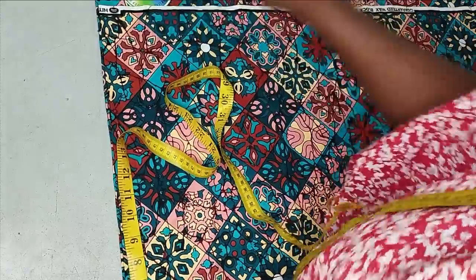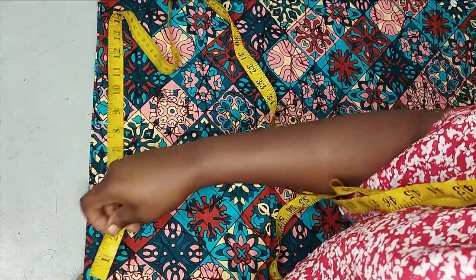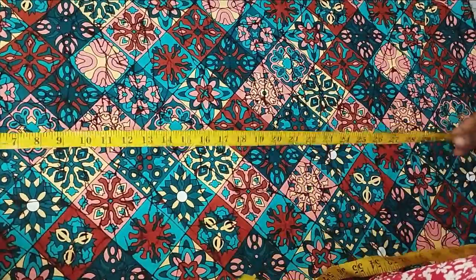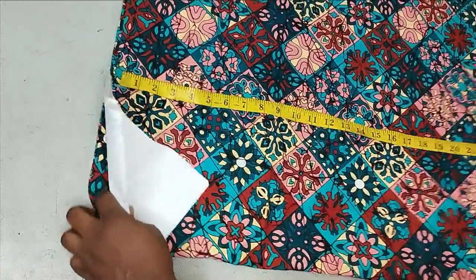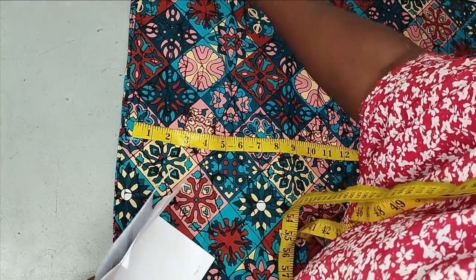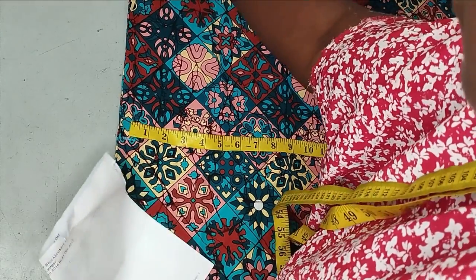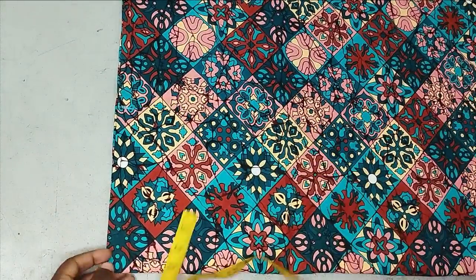I have 20 inches on fold for the width, which didn't exhaust the full 22 and a half. The length is 36 inches — the full two yards. Because the fabric is on fold, there's no joining on the shoulder and no shoulder slope needed. For the neck width, I'll work with 3 inches.